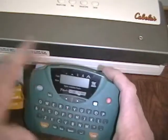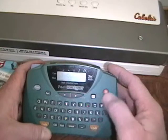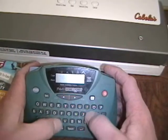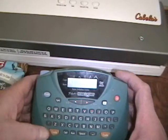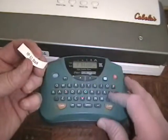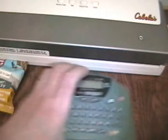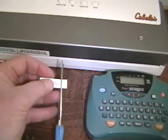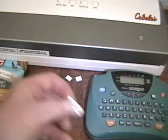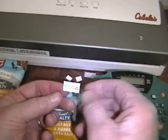We'll use this label maker. I'll turn it on. We don't want tri-color — we want black. And there's the finished label. All that remains is to trim it, because I usually do trim them, so that there's not an excess amount of sticky label on it.